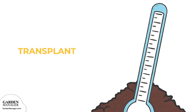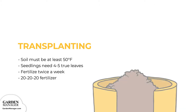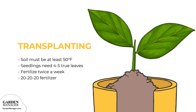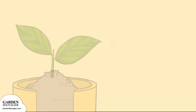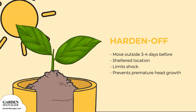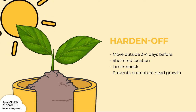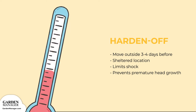Only transplant once the soil has warmed up to 50 degrees Fahrenheit (10 degrees Celsius) and the seedlings have 4 to 5 true leaves. Typically, it takes about 5 to 6 weeks of growing transplants indoors before they're ready to go into the garden. Developing transplants should be fertilized twice a week with a 20-20-20 soluble fertilizer. Before transplanting, cauliflower plants will need to be hardened off. Start moving them outside roughly 3 to 4 days before transplanting into a sheltered spot. This will toughen them up and get them used to outside conditions, which can help limit their shock and prevent premature head growth.